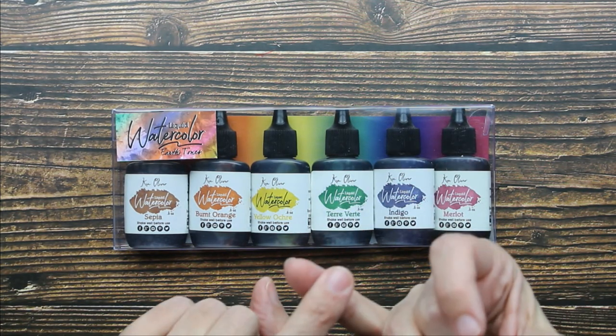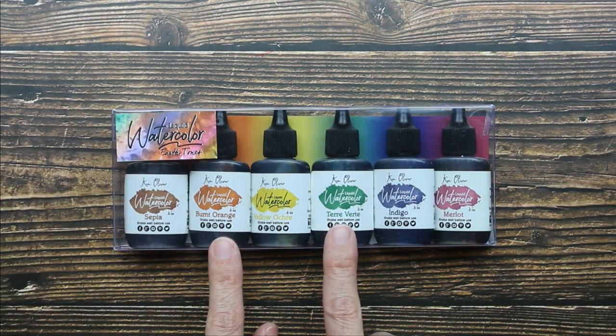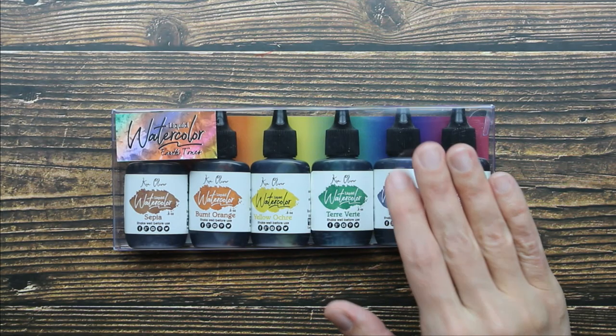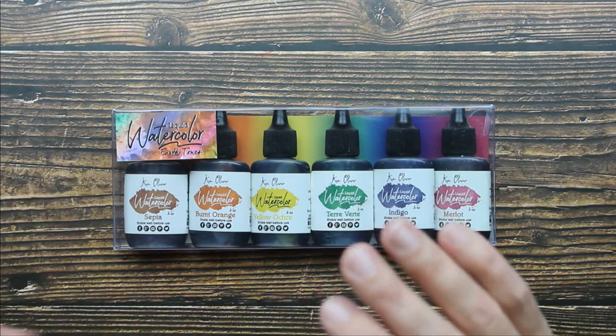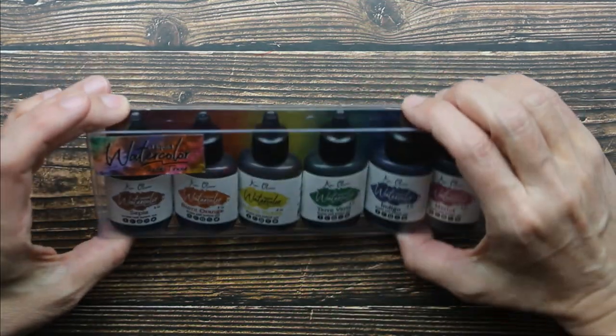So this is a high-quality, highly pigmented, artist-grade watercolor and you can use these straight out of the bottle or you can dilute them. I'm going to be doing a little bit of both today when I do my swatches for you guys.